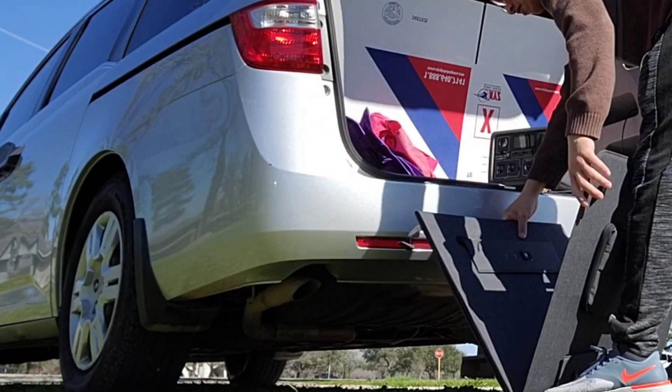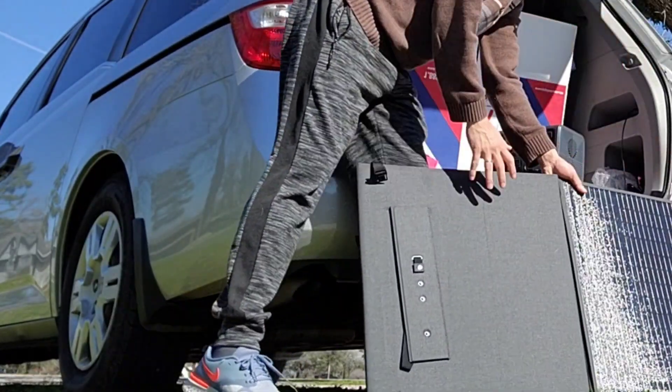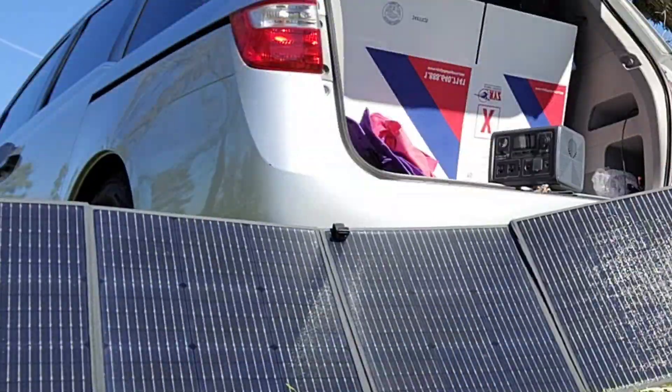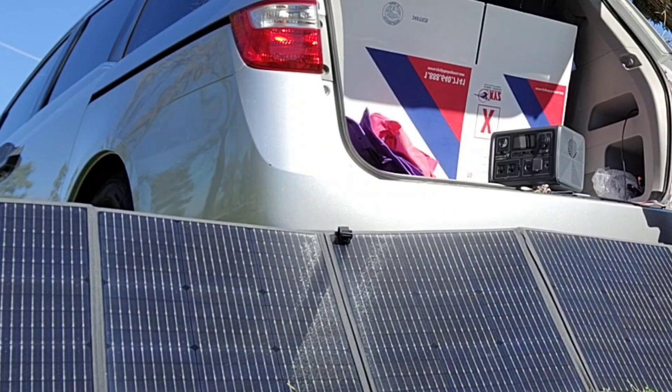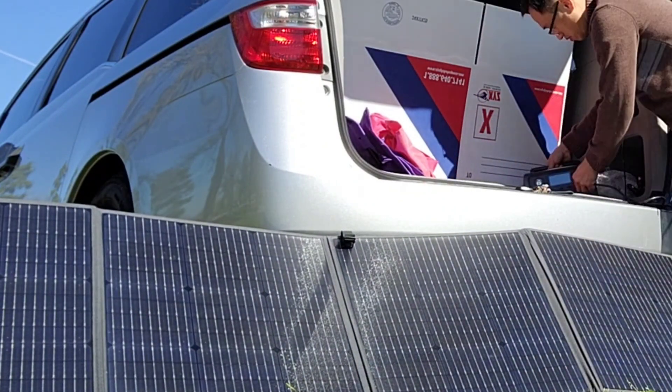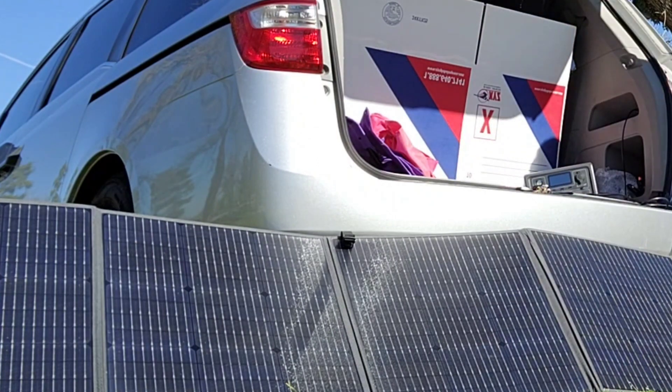Hi folks, welcome back. This is just a quick video — I wanted to see exactly how many amps I was pulling on this PV200 by Blue Eddy. I just recently bought a multimeter and I want to test it out since we had good weather today.